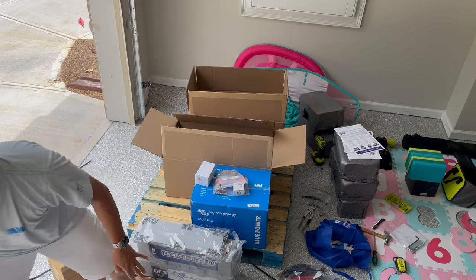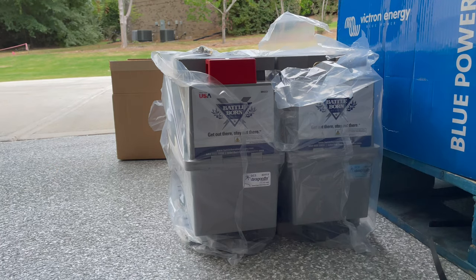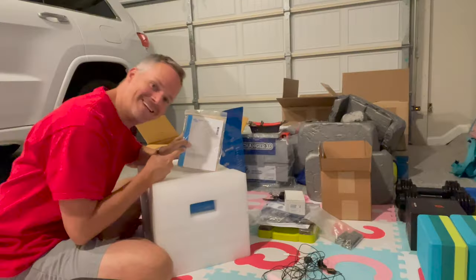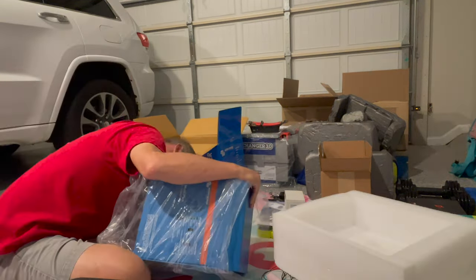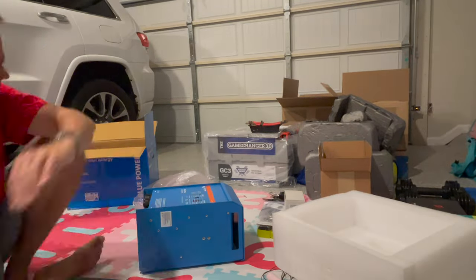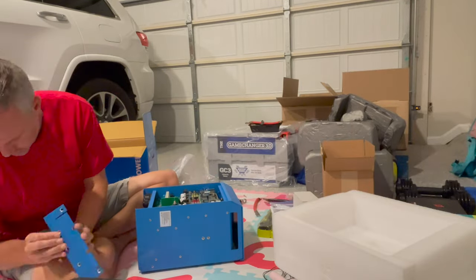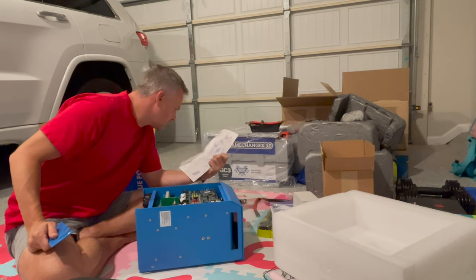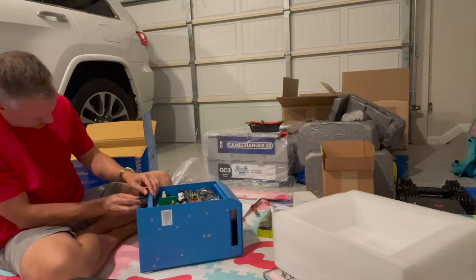I also wanted to figure out what orientation was going to be best for the batteries so that I only had to install them once. I made sure I read the directions, and I looked at all the components for the inverter to figure out what type of wrenches and needle nose pliers I would need. I knew I'd be working in a tight space, so I practiced this many times over in the garage.